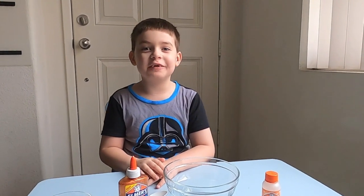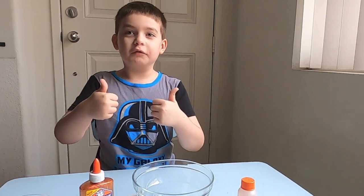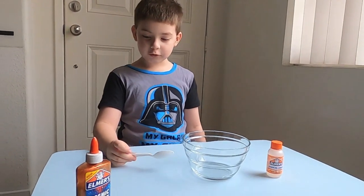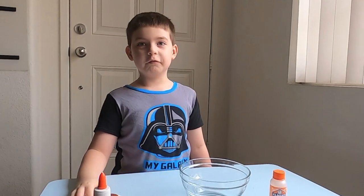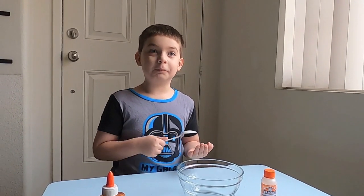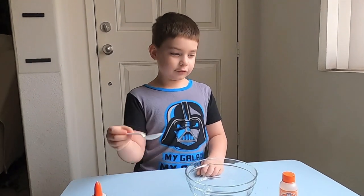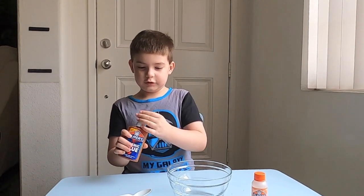Hi guys, welcome back to my channel! Today I'm gonna be teaching you guys how to make cosmic slime. My mom bought me this cosmic glue — you might have saw me playing with it in my glow-in-the-dark slime video. Now I'm going to show you how to make it. So we need to put in the glue.